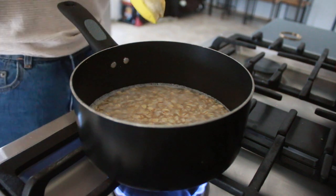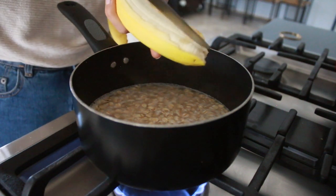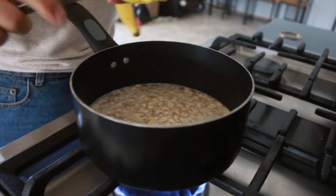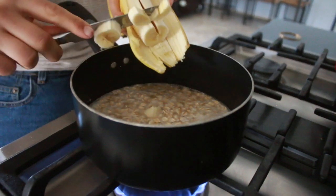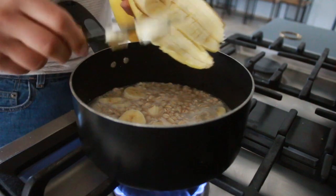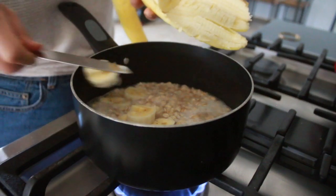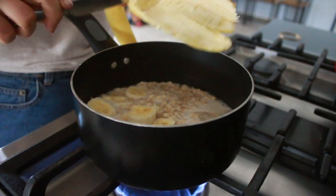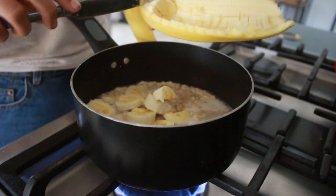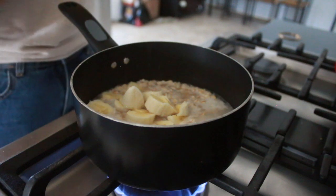Here is where the magic happens for the banana part. Grab your banana and cut it into a bunch of small pieces so you get banana throughout — not like six big chunks. I like to cook the bananas into the oatmeal because it caramelizes them, makes it creamy, and gets a little sweeter. This is how you don't need to add extra sugar into your oatmeal, because it kind of caramelizes. This is my favorite way to cook the banana walnut oatmeal.